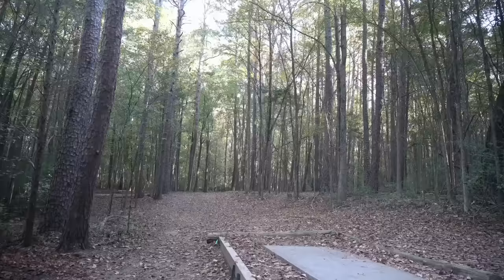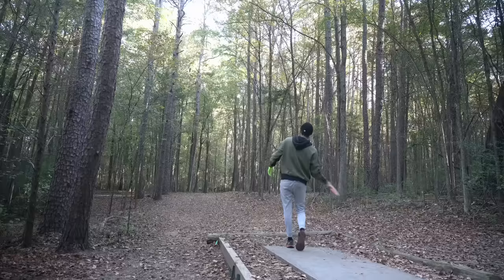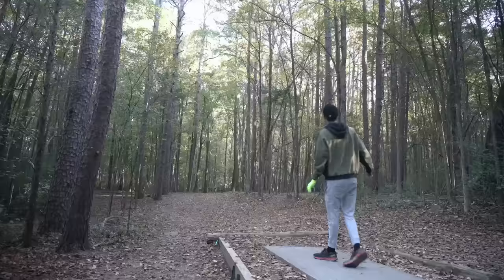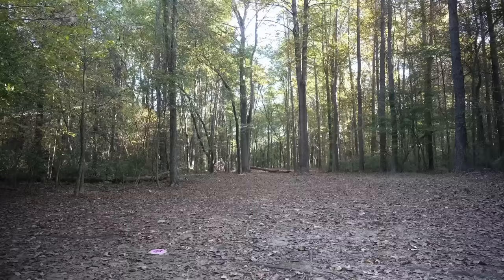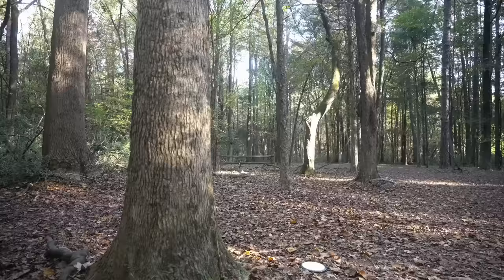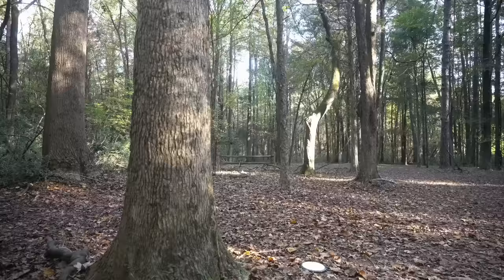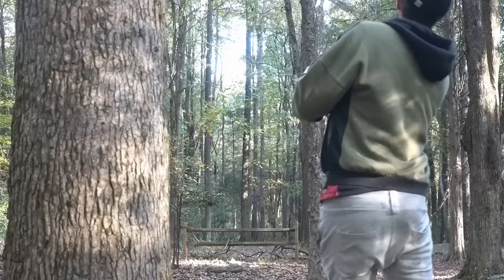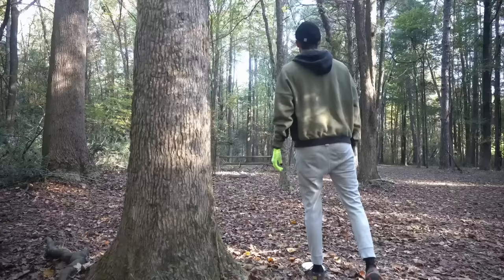Hole seven here, 685 — par five. Throwing the sherbet Felon out there on a hyzer just trying to get around the corner. Yep, no tree sounds — that's what we want! I'm going to throw this Orbit Vandal here. Oh yeah, it looked incredibly good! I'm going to go with the Justice forehand over a backhand and just get it down there to the basket. We just hit the one guardian tree which is like five feet from it, so we're fine. Played that hole just right — that's a birdie for us.